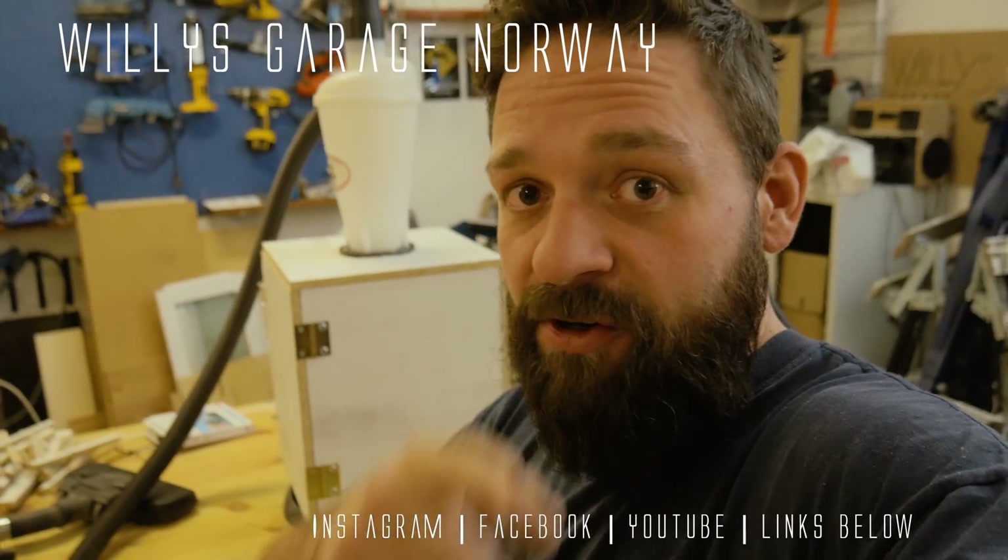So that's it for this time. I hope you enjoyed the video. Please check the links down below for Instagram, Facebook, and my website for more information. And if you want to see me in the next video, please hit that subscribe button and I'll see you later. Goodbye.